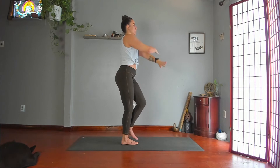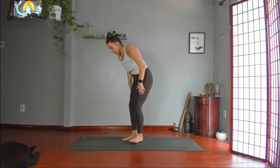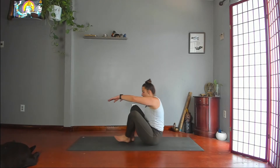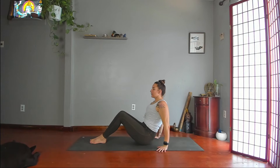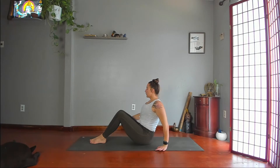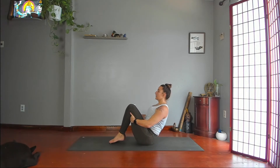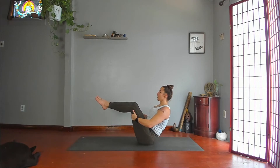Mountain. Go ahead and have a seat on your bottom. Bring your legs out in front of you with your knees bent, and then lean a little bit behind your sitting bones. Lift your lower back in and up. Grab the backs of your thighs. Lean back, slide your heels in, knees as close to your chest as you can get them. Take your shins parallel to the floor.